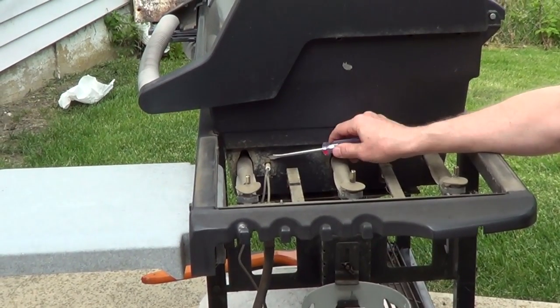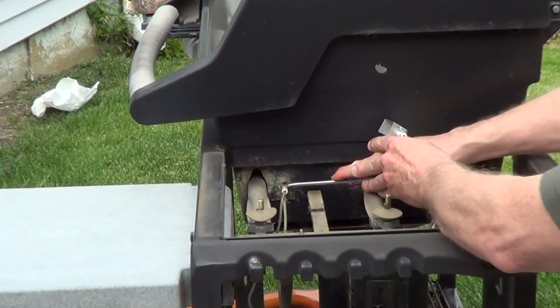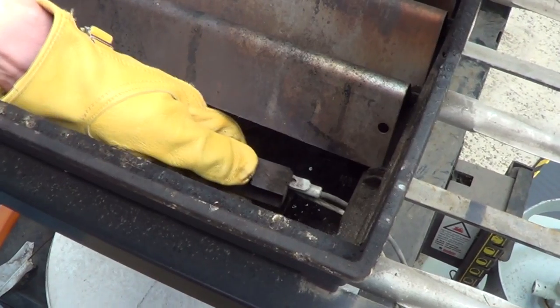Remove the old gas catcher. You're going to have to bend down the metal tab on the outside of the grill, and it will pull straight out.